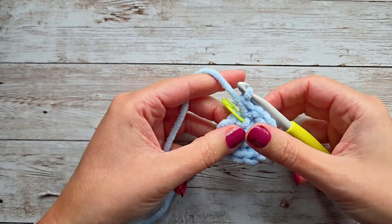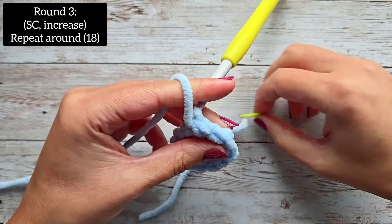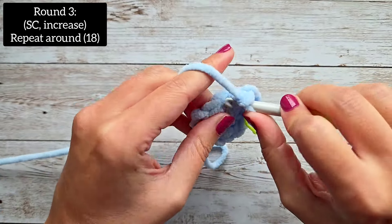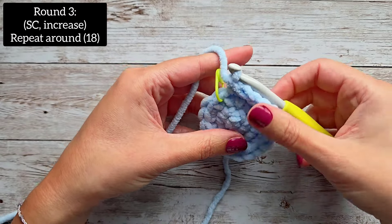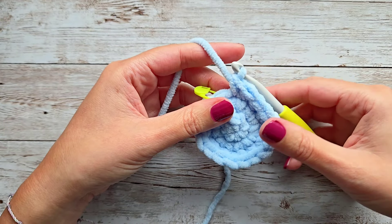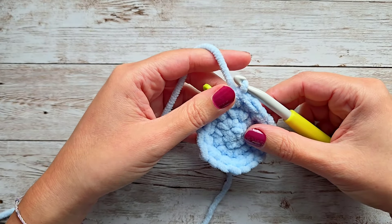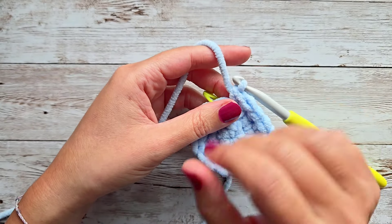For round three, we are going to do a single crochet in the first stitch, mark that, and then increase in the second stitch — two single crochet in the next. That's going to be our pattern all the way around: one single crochet and then an increase. At the end of round three, you will have 18 stitches. Also, if I'm going too fast or too slow, you can change the playback speed. You can also mute me — I'll have all the instructions on the screen.